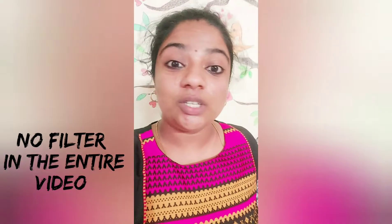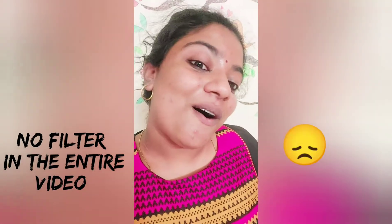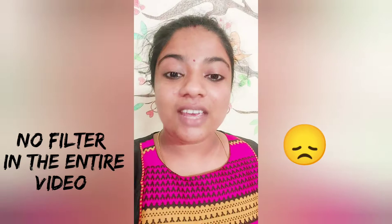Before moving on to the unboxing segment, I just wanted to show you how good the front camera clarity is. You can see all my pimples — I know it's gross, but we need to figure out how the camera looks without any filter. I haven't used any filter; this is my natural face with normal hair. I haven't done anything special because I'm not in a great situation currently, which I'll be sharing in coming videos. You can see the sweat, the pimples, and the wall I normally record all my videos in front of.